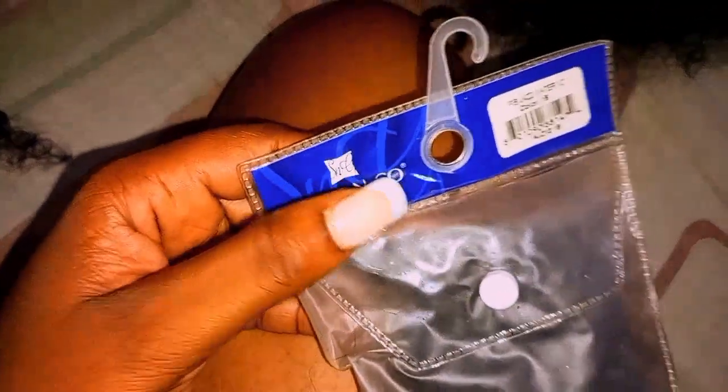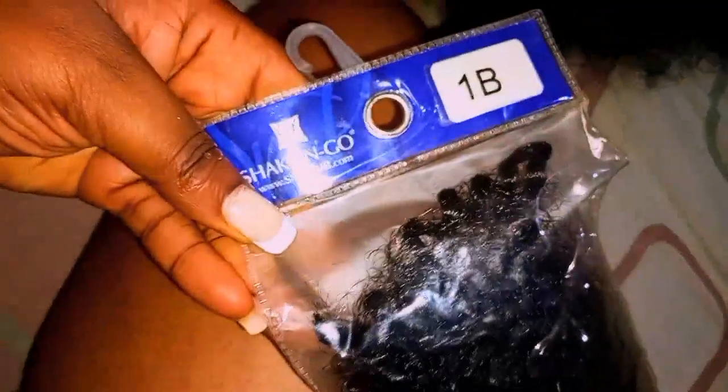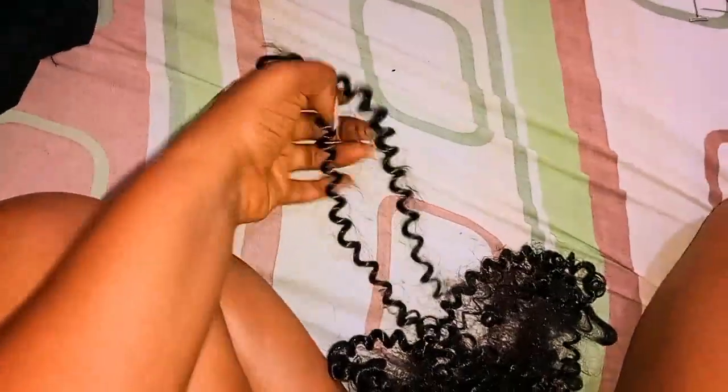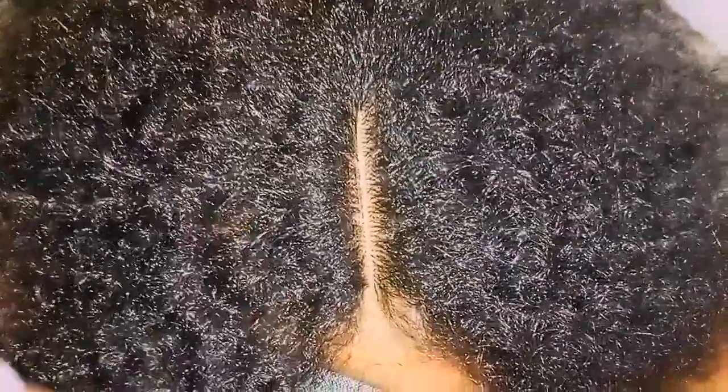I already used part of this pack to make the closure, so I'm just going to show you guys what it looks like. It's Freetress hair — single strands that you can use as crochet braids to install in your hair, but I chose to make mine into a wig because I prefer wigs. They last longer and I'm more comfortable.